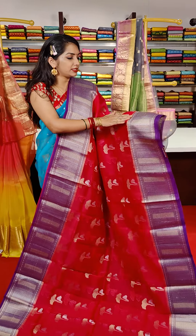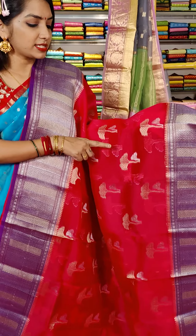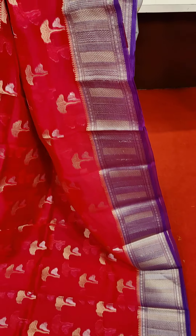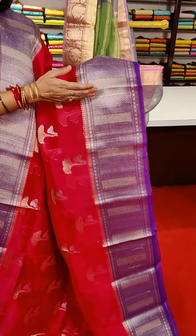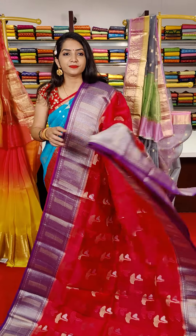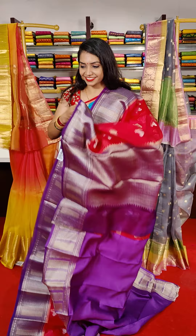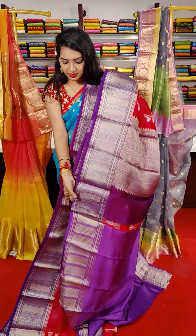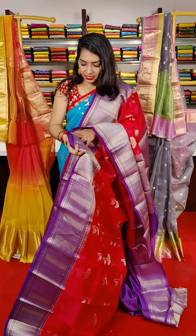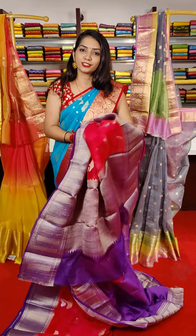Pink and purple powder color combination saree. The middle part has silver and gold processes — silver and gold color pattern. And this saree cost is 7,200 rupees.